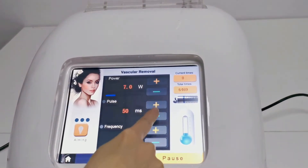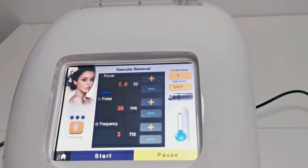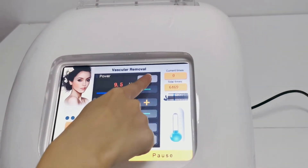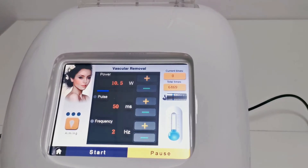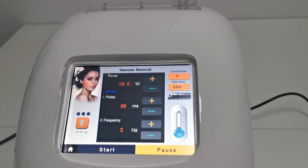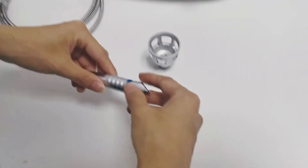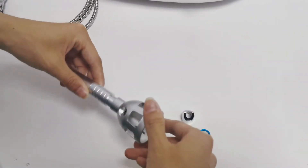Click the plus and minus buttons to adjust the parameters. The power value is the amount of energy output by the laser. When operating on skin, if this value is too small it won't work; if too large, it will burn and blister. The common range is 6 to 12 watts. The pulse width is the time the laser stays on the skin, with a minimum of 15 milliseconds and a maximum of 100 milliseconds. If too small it won't work; if too large, pain increases and blistering occurs. The common range is 30 to 60 milliseconds. Use the red blood silk treatment head with the most commonly used 0.5 millimeter focusing ring. If the red blood silk is thick, switch to a thicker focusing ring.